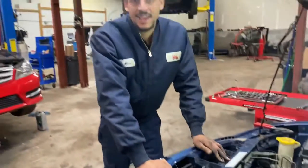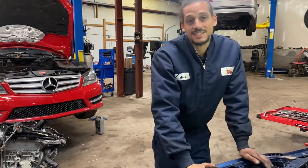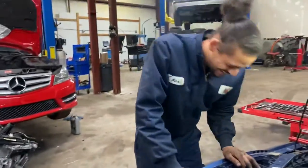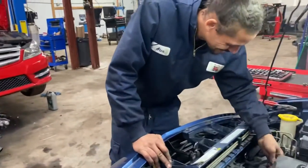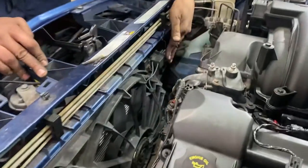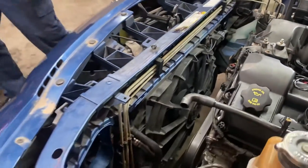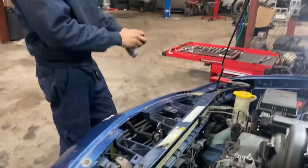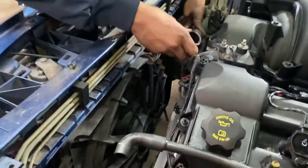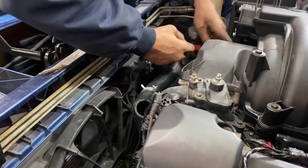I've got my fan all secured thanks to my handy dandy bolt box - which my wife doesn't like, she says I'm a hoarder, but I proved her wrong today. Point for me. Moving right along, I'm going to go ahead and plug in my radiator fan - don't forget to do that, that's an important one. Now I'm going to go ahead and put back on my upper radiator hose.